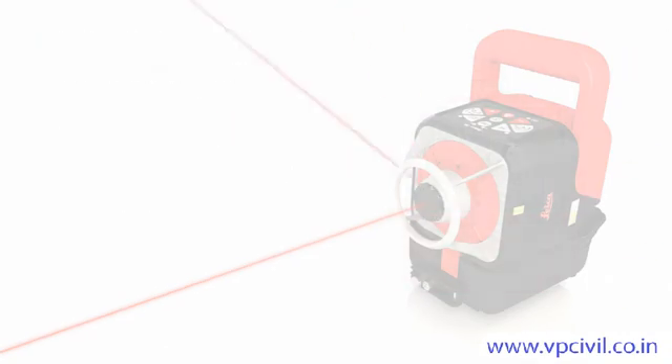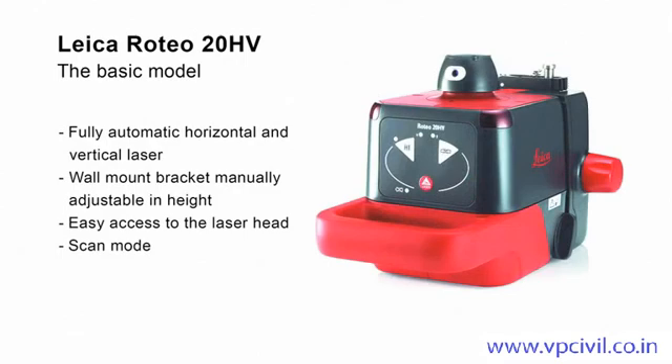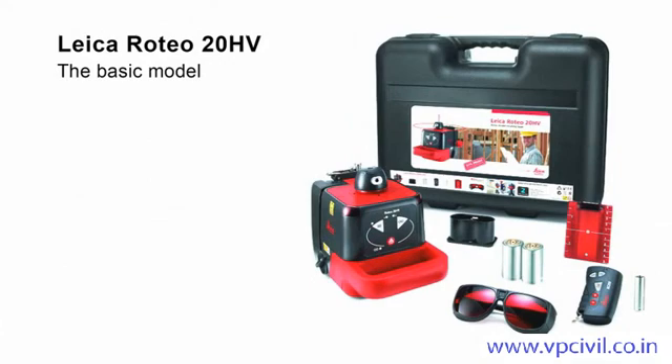The Leica Roteo 20HV is the ideal rotating laser for basic users. Its easy-to-understand keypad is intuitive to operate. With the wall mount bracket, the height of the laser can be exactly adjusted manually. The free access to the laser head permits quick alignment of the laser beam in scan mode. The package includes a complete set of accessories for interior works, with remote control, wall mount bracket, and target plate.